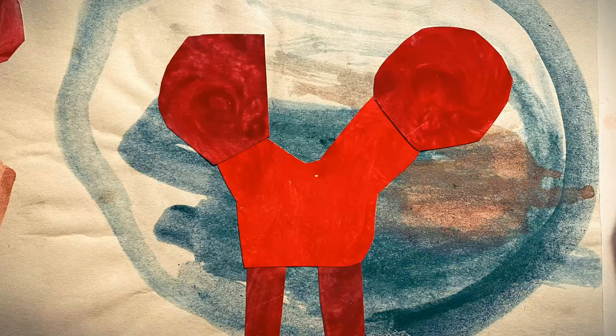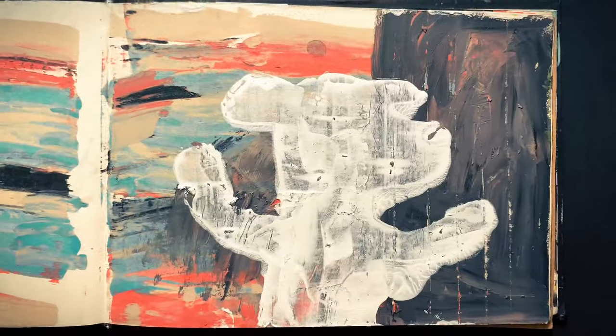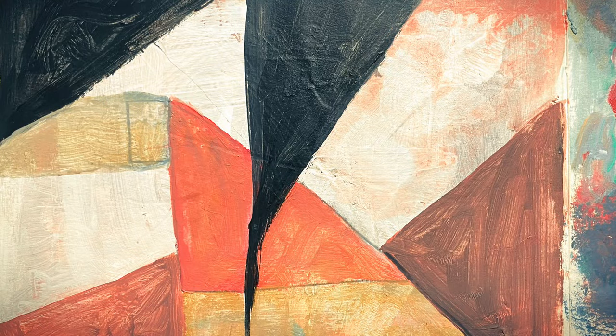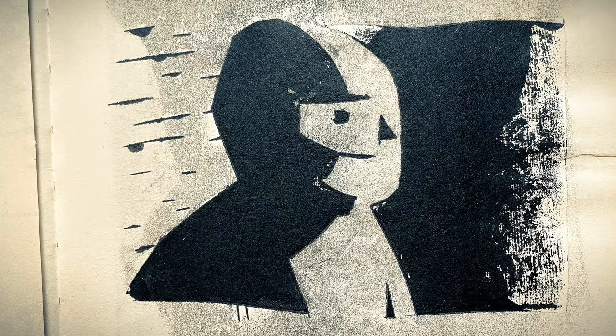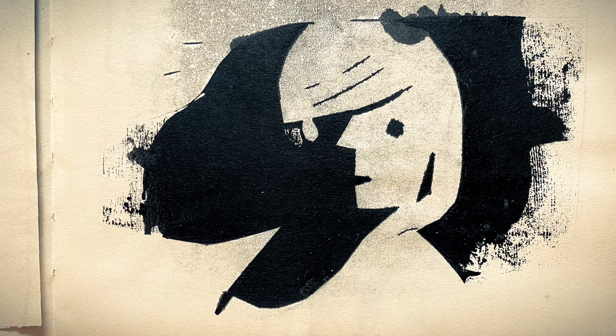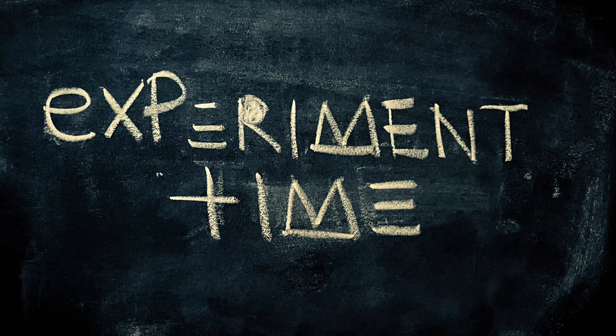And what I learn during experiment time, I can use for my more polished projects when it comes time to do them. All in all, I must say that experiment time can be a lot of fun and it usually makes me feel refreshed creatively. Do you have an experiment time?